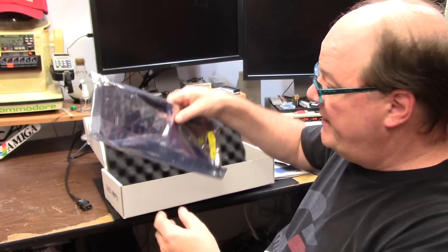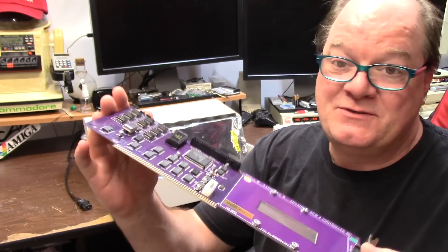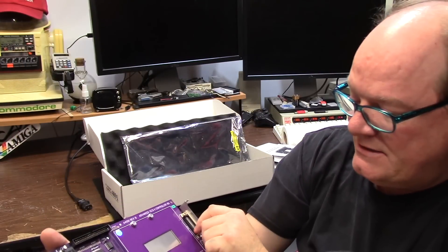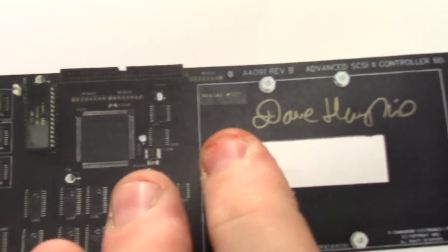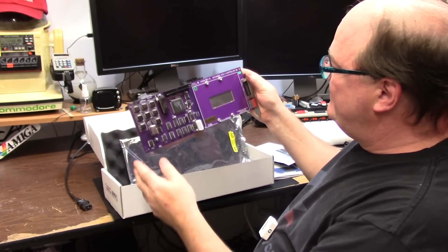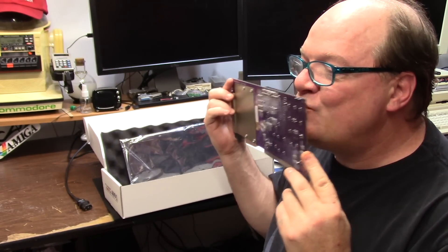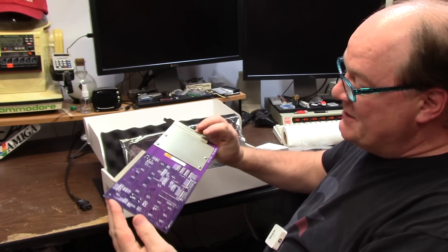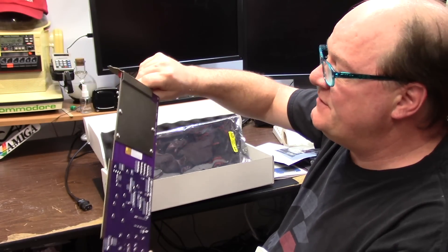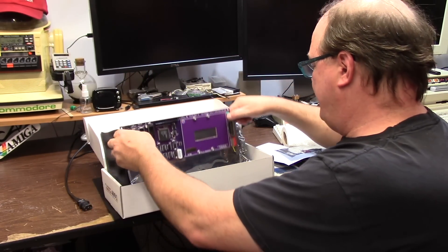Gadget UK just got one of these for his birthday — happy birthday. But none of y'all got this one. She's purple. She's serial number 5, and you can see why I don't want to use it. Even Haney's is serial number 7. It has my ROM key and all that stuff from Cluanto — she's officially licensed.